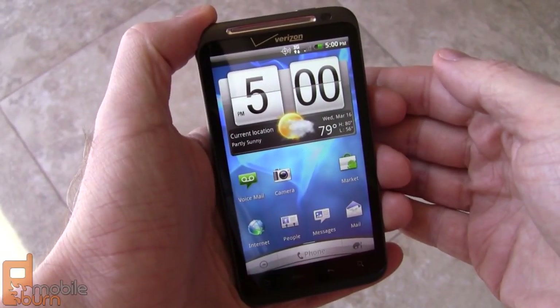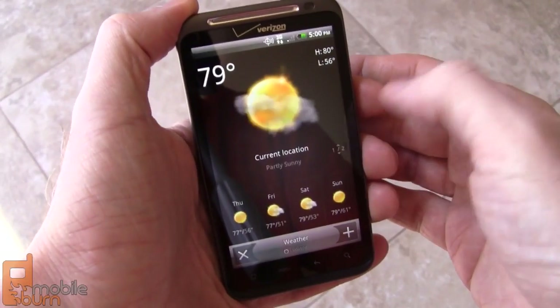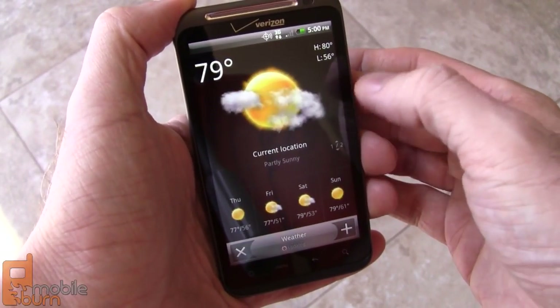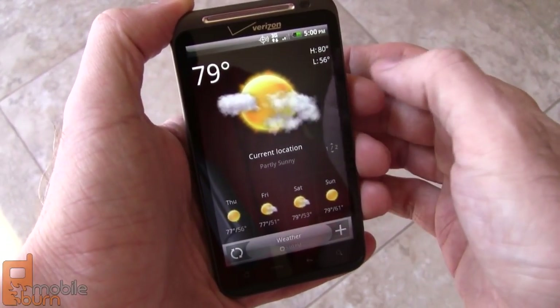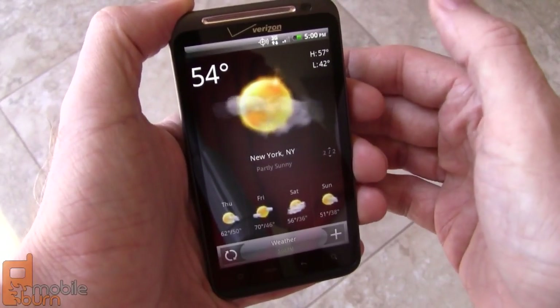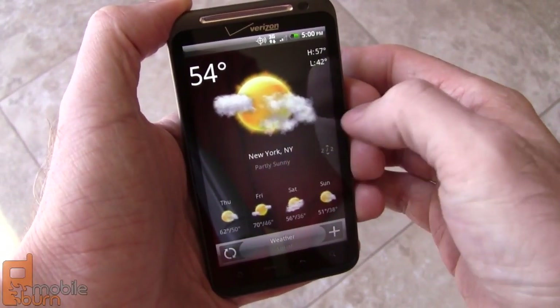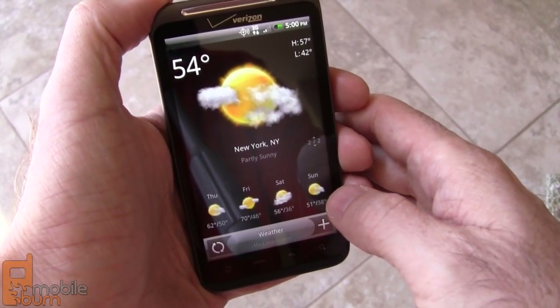And speaking of weather, I've got the weather widget here tied into my current location, so it uses the Google location services or the GPS to determine where I am and show my current weather. You can see a nice partly sunny, 79 degrees. Swipe up and down to switch between locations — New York's already configured here. And you get a couple of days of a forecast as well.